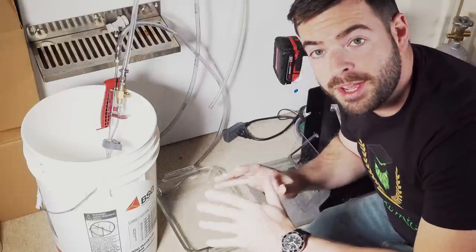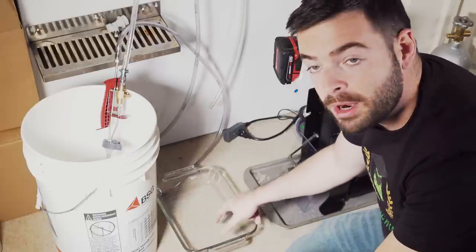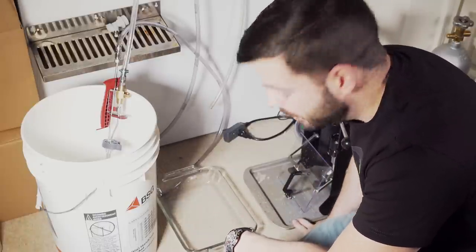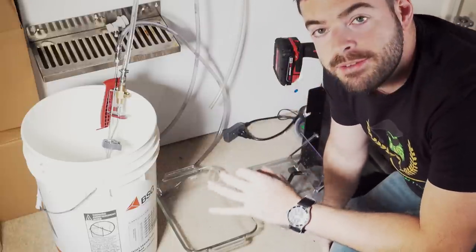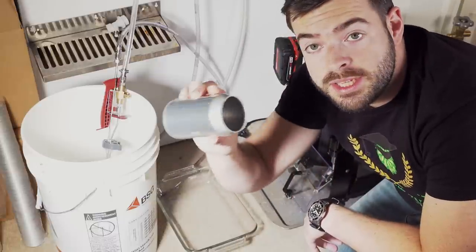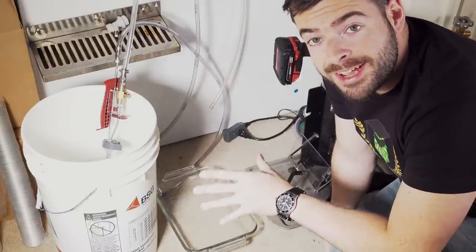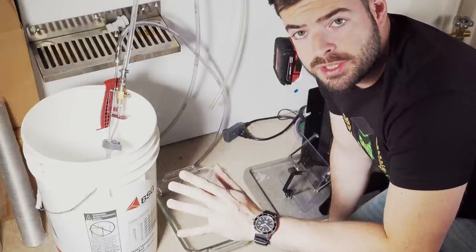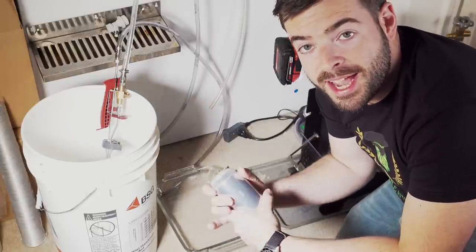I also highly recommend some sort of containment for your canning area — I have one here for where I'll actually be filling cans, and I also have containment for the Benchmark seamer as well. The process isn't super messy, but it can get a bit messy, so it's good to have something there to catch unintended spillage. You're also going to need empty cans and lids. In this case, I'll be canning my New England IPA that I've had on tap for a while — still not oxidized, everything's fine.